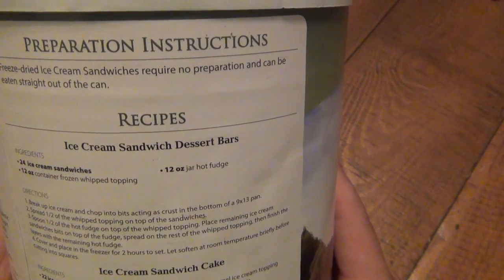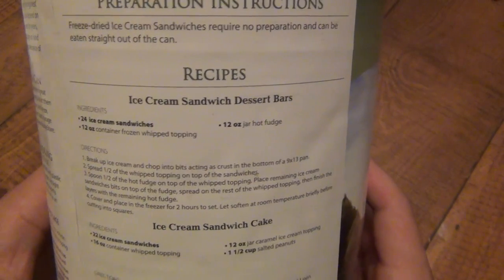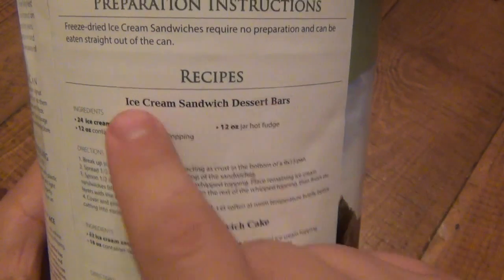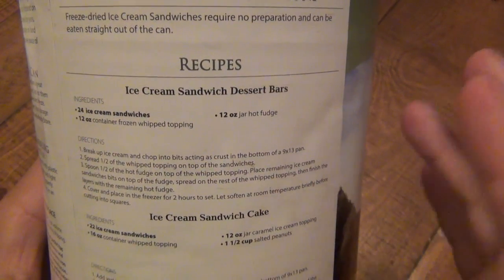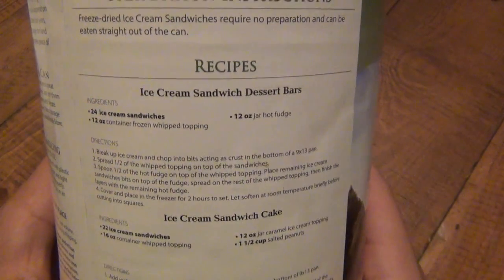If you put this in a bowl with some water, you could have a pile of mush. I guess if you want dessert soup, you can certainly do that. But here's where the recipe stuff comes in handy — you can actually use these in recipes to create something really cool, like a more elaborate dessert.